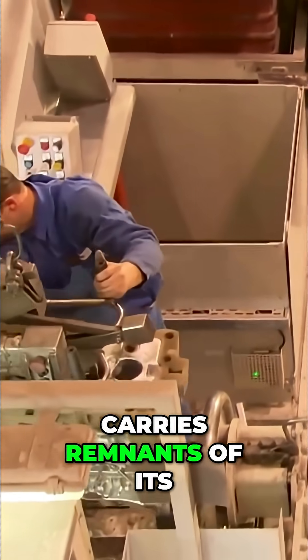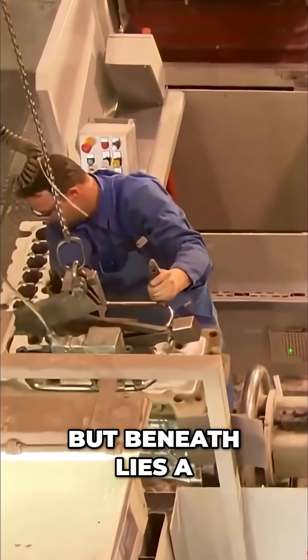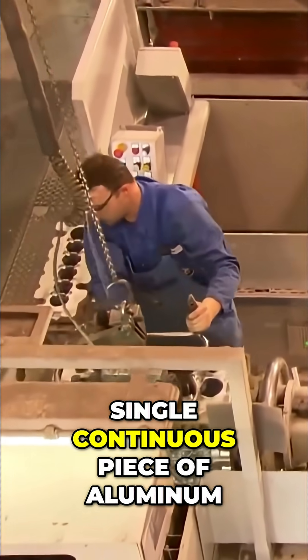The cast block still carries remnants of its sandy shell, but beneath lies a single, continuous piece of aluminum, precisely shaped and incredibly strong.